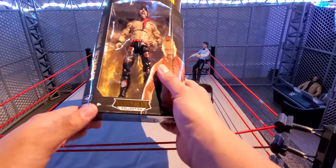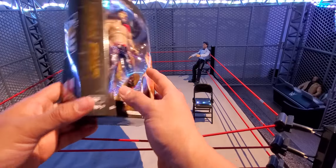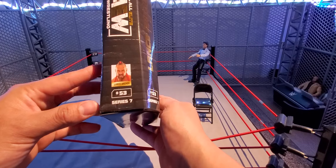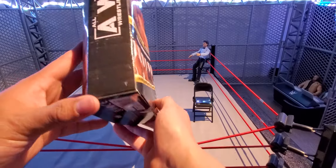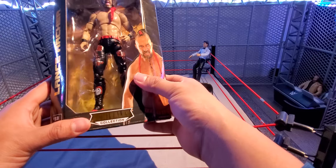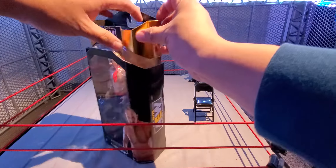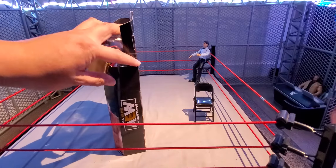I am still collecting every Unrivaled Series figure. I am missing the Brandi Rhodes from Unrivaled Series 1 — the original one — and tracking one of those down is going to be quite pricey. Right here you can see Lance Archer Series 7, number 53. Pretty excited to finally complete Unrivaled Series 7.